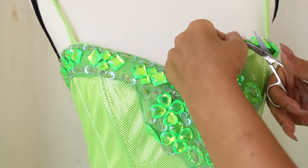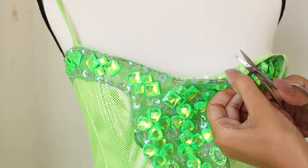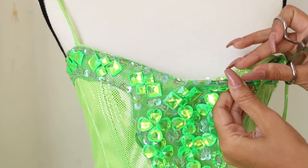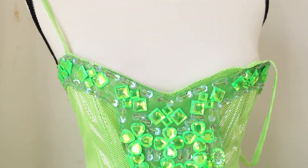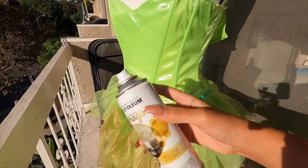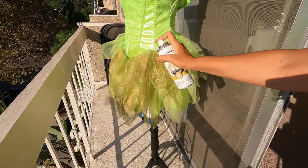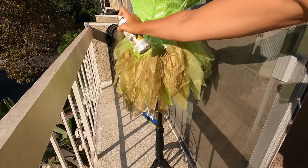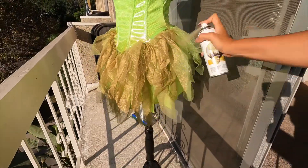The dress had some crystal trims on it in the chest area, which I wasn't going to use, so I started removing that because everything will be covered in feathers. Anything that stands between you and the feathers, just get rid of it. This next step is really important: the dress is green, and you want your base to be the same color as the feathers in case you have gaps. So I took some spray paint and painted the whole dress gold.